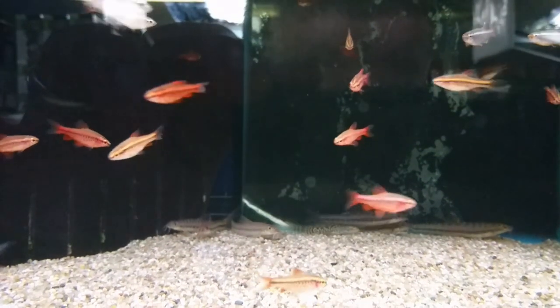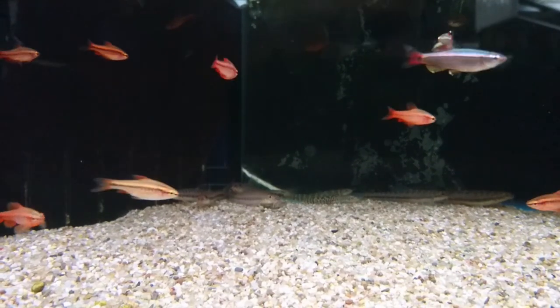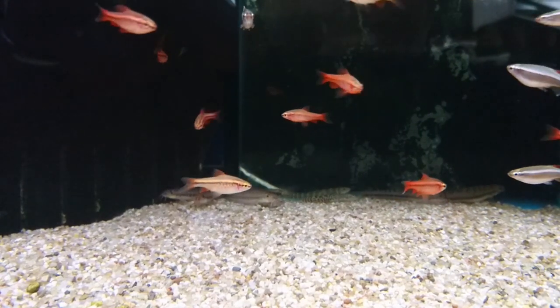Hello there and welcome. In this video I'm going to be discussing the best fish for a cold water aquarium. Now many people think there isn't much choice for cold water, but in fact that is untrue — there is plenty.